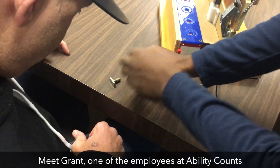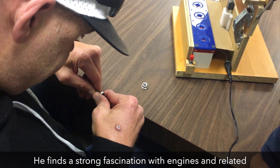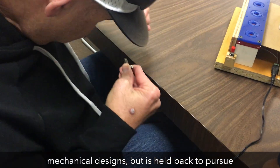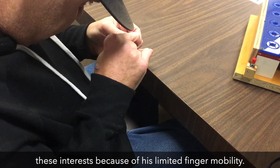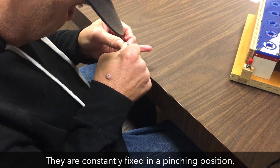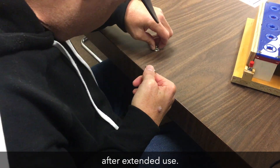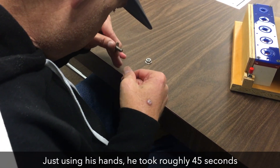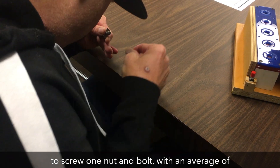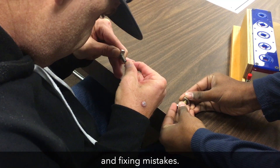Meet Grant, one of the employees at Ability Counts and our chosen SME. He finds a strong fascination with engines and related mechanical designs, but is held back to pursue these interests because of his limited finger mobility. They are constantly fixed into a pinching position, restricting his motor skills and causing discomfort after extended use. Just using his hands, he took roughly 45 seconds to screw one nut and bolt, with an average of 60 sets per hour, accounting for organizing the parts and fixing mistakes.